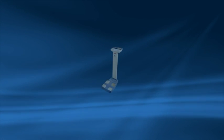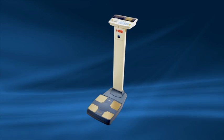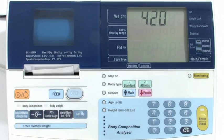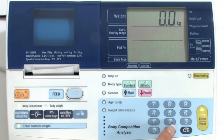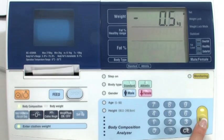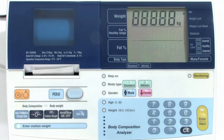Once your analyzer is set up, you are ready to take a reading. First, press the on button and wait for zero to flash. Then input a clothes weight — the weight input will be deducted from the user's weight. One kilogram is typical. Press enter. The pre-tare clothes weight will then be set for all readings until the analyzer is switched off.